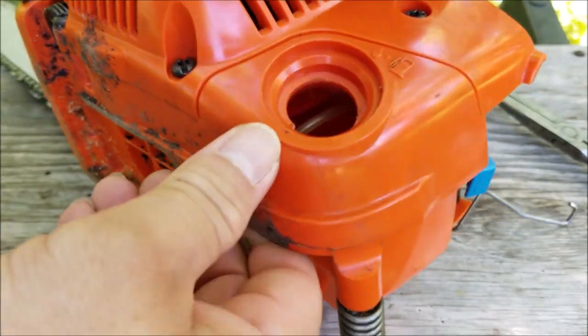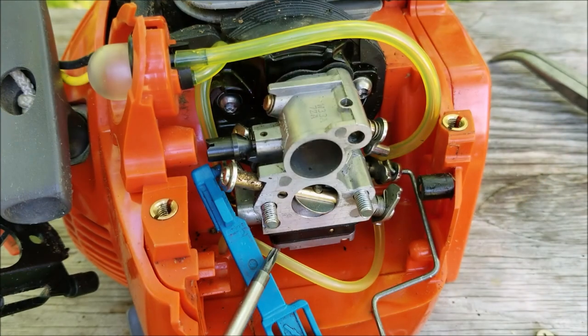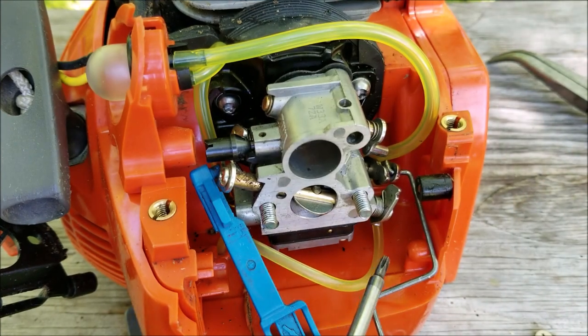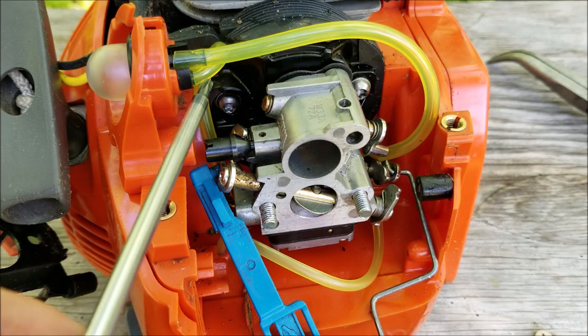Before I go any further I want to make sure that the fuel system is working like it should. I'll put some fuel in the tank and then try priming it to make sure it flows from the tank to the carburetor, then through the primer bulb and right back to the tank through the return line.